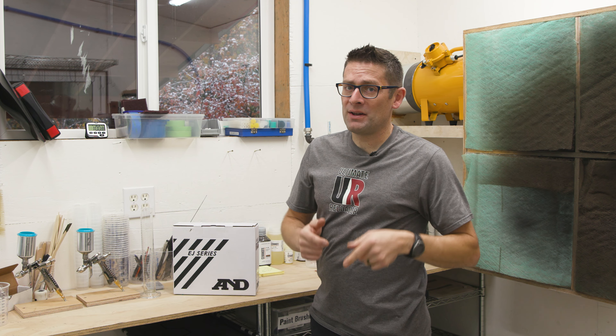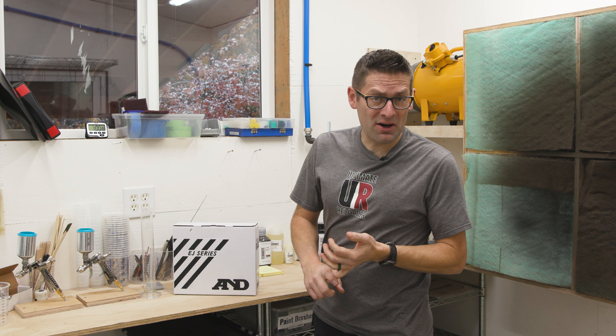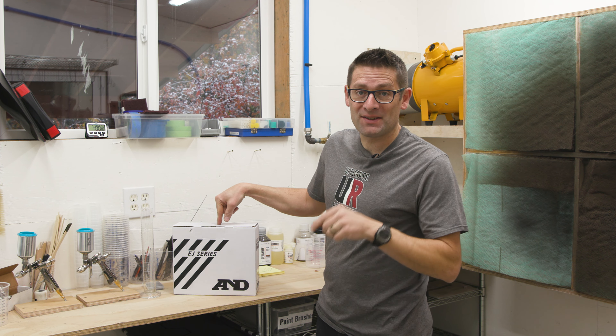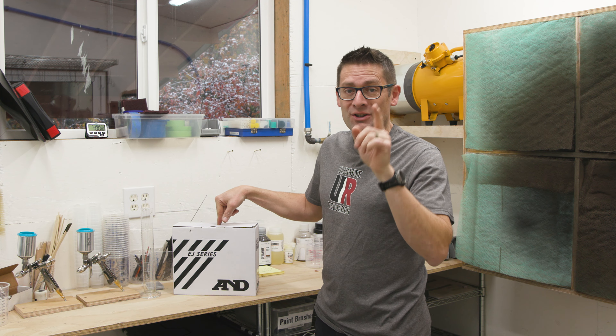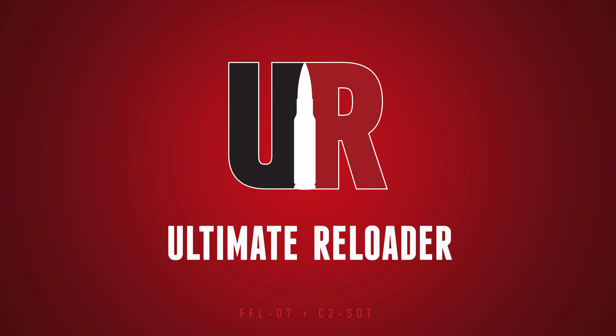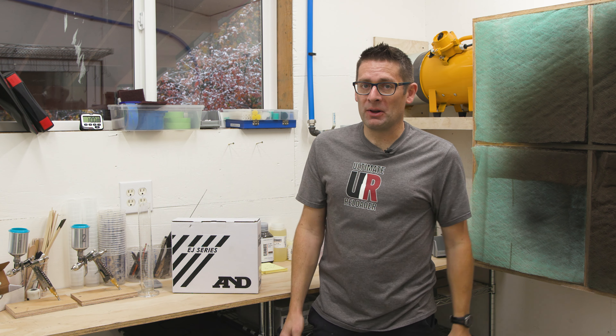I've been looking for the perfect high quality scale for things like mixing Cerakote and mixing epoxy for bedding jobs. It's in this box — it's from Cambridge Environmental. I'm going to show it to you in this video. I'm Gavin here from ultimatereloader.com.